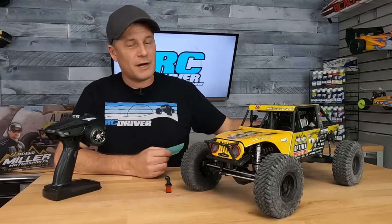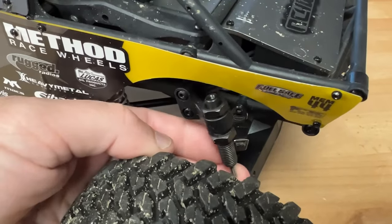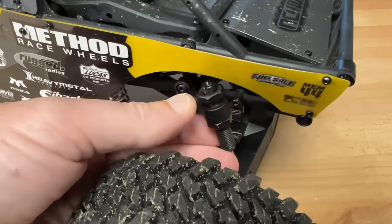These guys should have really threaded the bottoms and threaded that cap on just to keep it on there. The two nuts that hold it in place backed off on me within the first battery pack, so you're going to have to put some thread lock on those and tighten them down.